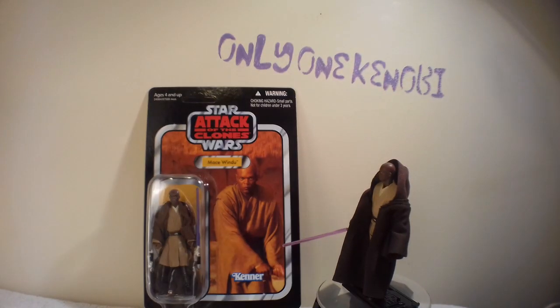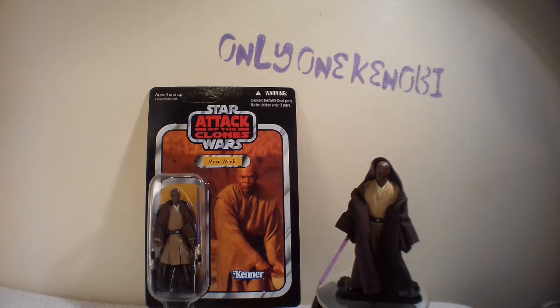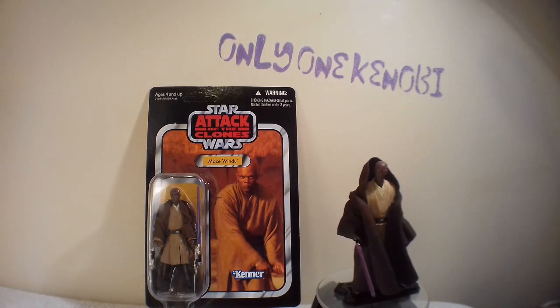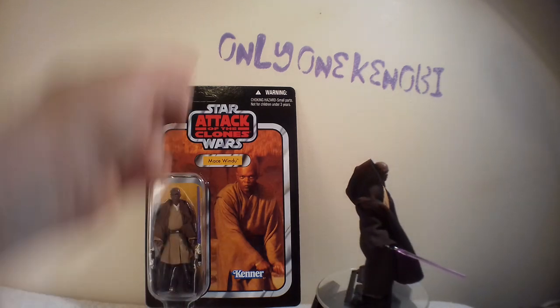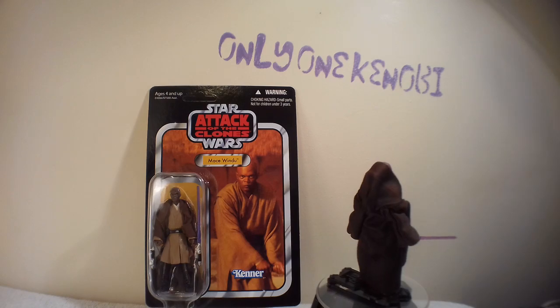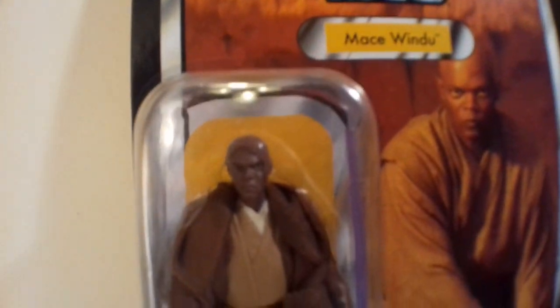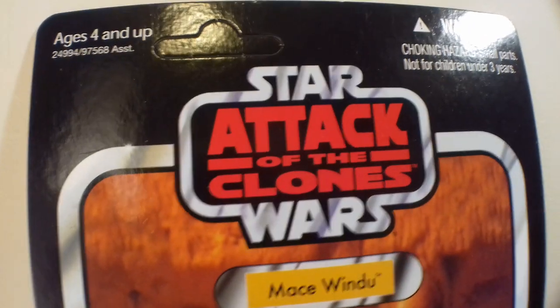Hello, only one Kenobi here. Welcome to episode 35 of the Vintage Collection Quick Shot series. Don't get excited about that guy spinning on the turntable — I do not, I repeat, do not have this figure loose. But this is a really good figure; I just thought I'd show you which one that is, and it's a great regret that I don't have it loose because it looks simply awesome.